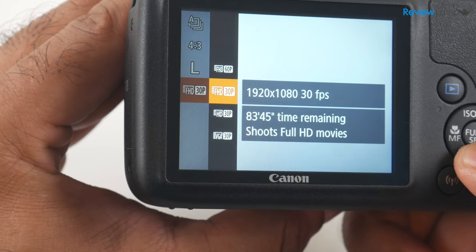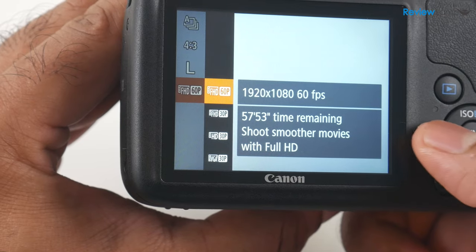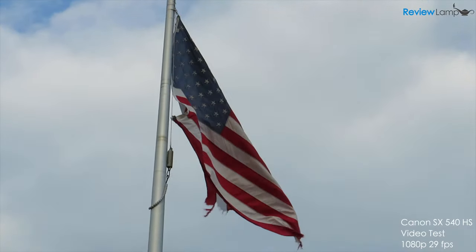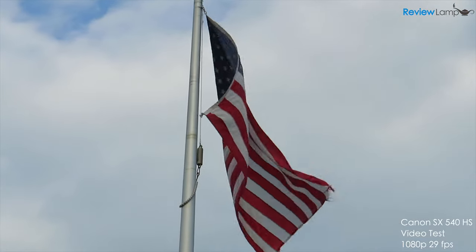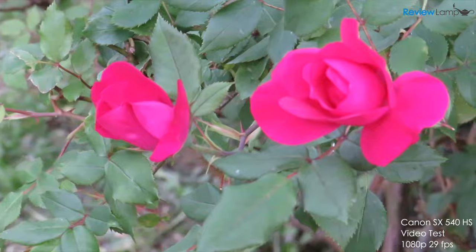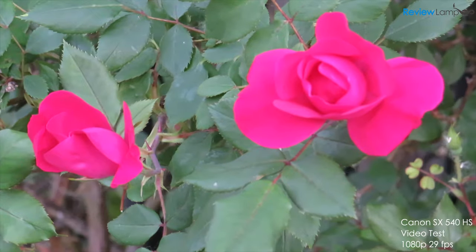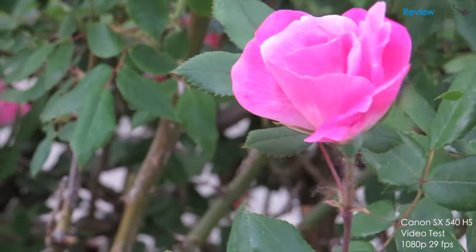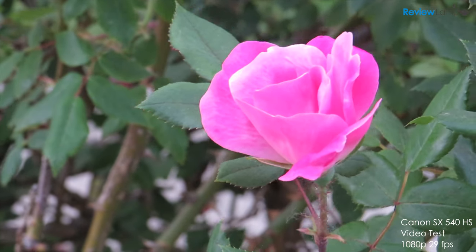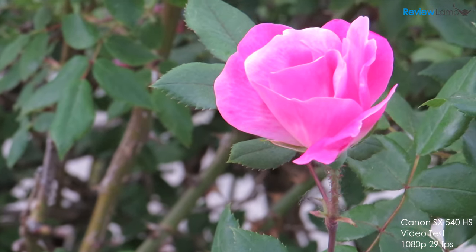When it comes to video, the camera shoots 1080p at 60 and 29 frames per second. The lack of 4K is a bit of a disappointment; however, full HD at 60fps can capture some pretty smooth footage. In my opinion, the most useful video setting for most people is the 29fps mode, which strikes a decent balance. As with photos, the video is very well exposed, the colors are pleasing, and the footage is reasonably sharp despite the lack of 4K.